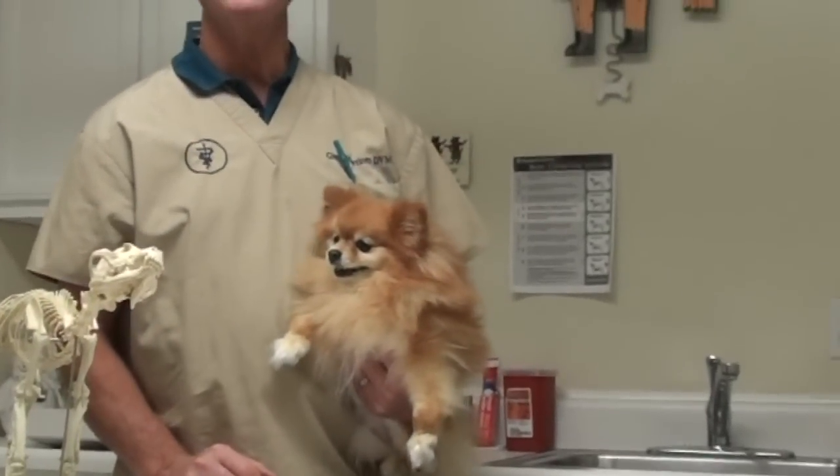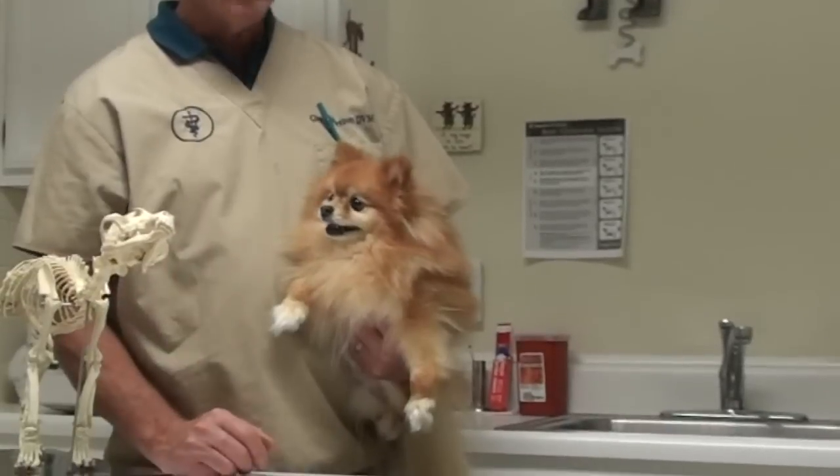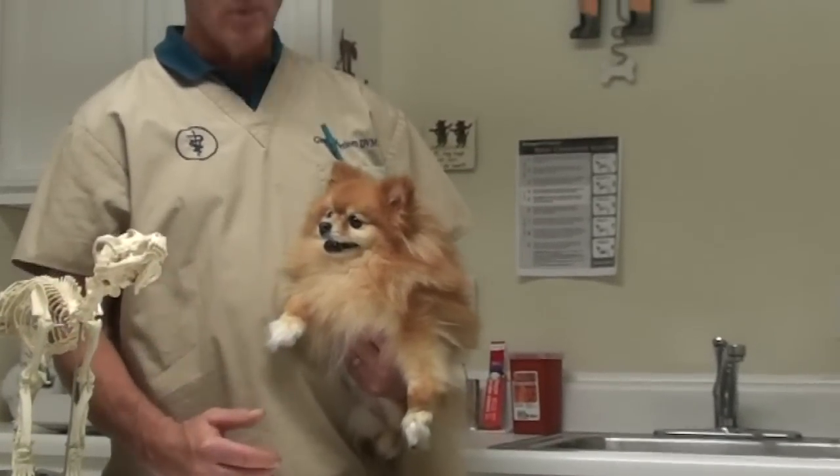This is Susie. Susie's a Pomeranian. A lot of years ago, these used to be wolves — not Pomeranians in general, but dogs.